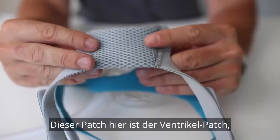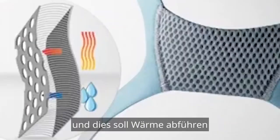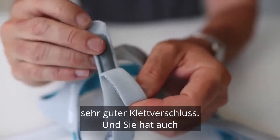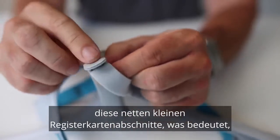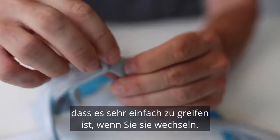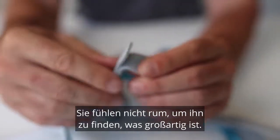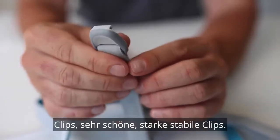This patch here is the Venti Cool patch, and this is designed to take away heat and moisture from your head. The Velcro is standard Velcro — very good Velcro. It also has these nice little tab sections, which means it's very easy to grab when you are changing it; you're not feeling around trying to find it. The clips are very nice, strong, sturdy clips.